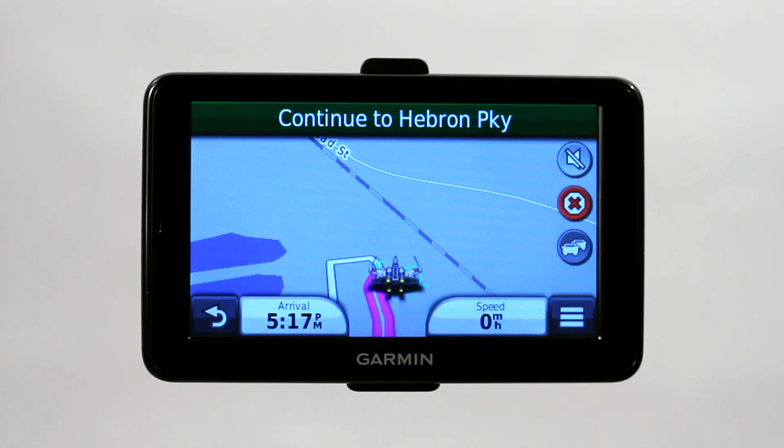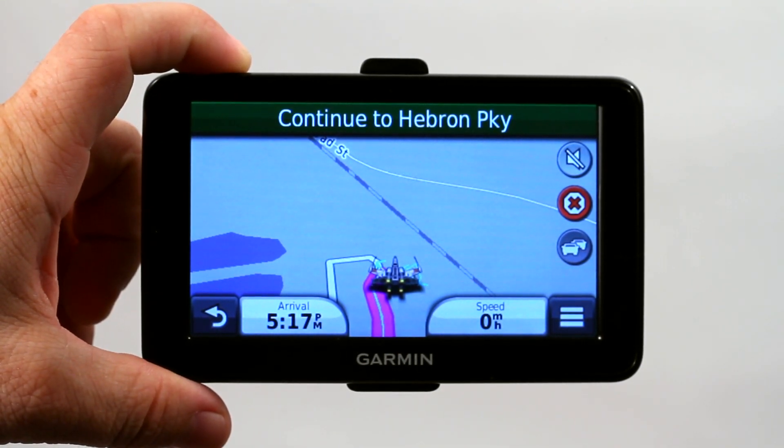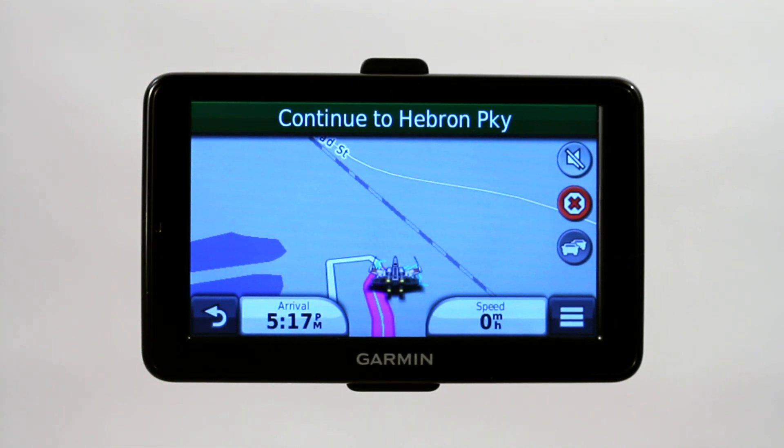If that does not work — if you're not getting anything to pull up — the next option is to hold down the power key for 10 seconds. I'm not going to demonstrate this either, but it will go ahead and reset your Garmin GPS, or any GPS for that matter.